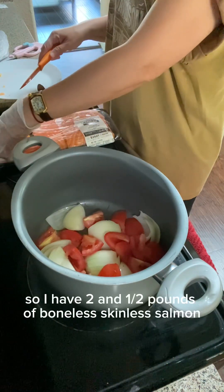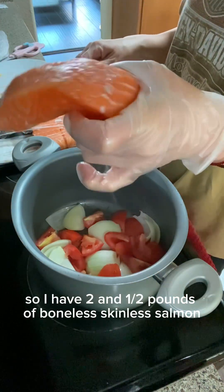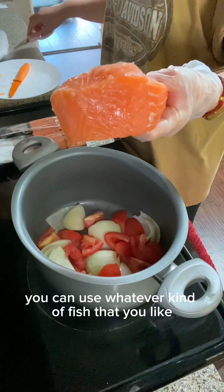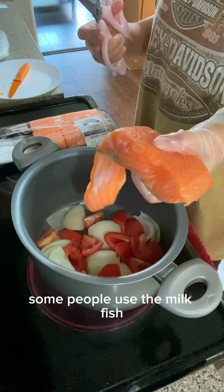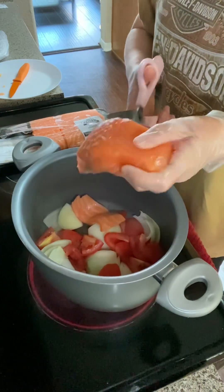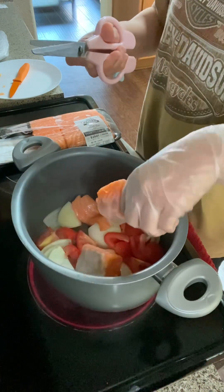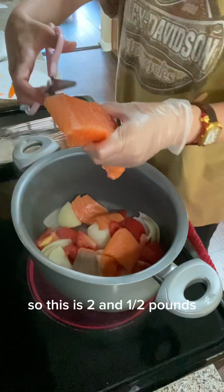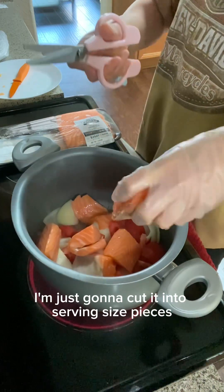I have two and a half pounds of boneless skinless salmon — you can use whatever kind of fish you like; some people use milkfish. I like the salmon. I'm just going to cut it into serving size pieces.